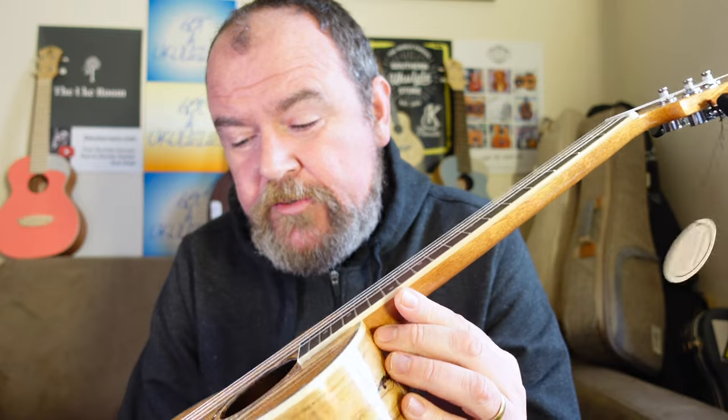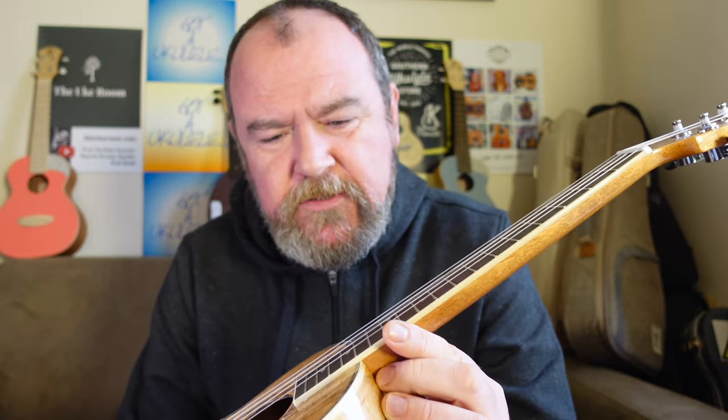It comes with Aquila strings and its own branded gig bag. The price is about £189 from Matt — I think that's pretty good value. I compared it to an Islander MAT4 spalted maple tenor: that doesn't have a pickup, doesn't come with a bag, and that's about £220. So this is very good value for money — if it plays okay. It's not heavy despite that pickup, at 665 grams, and it balances really well too.